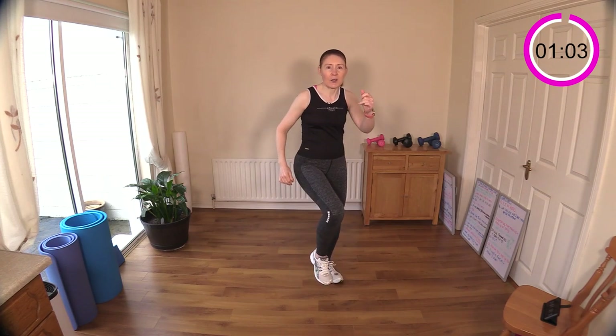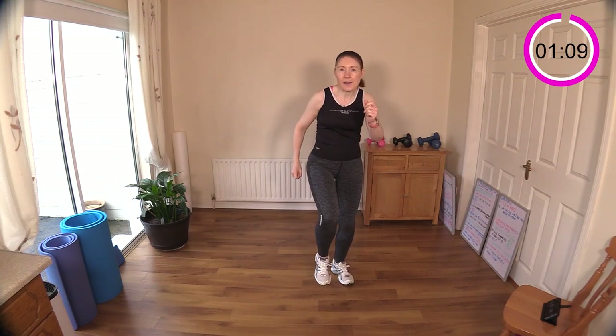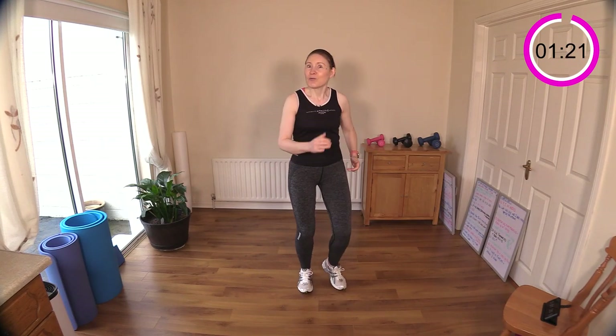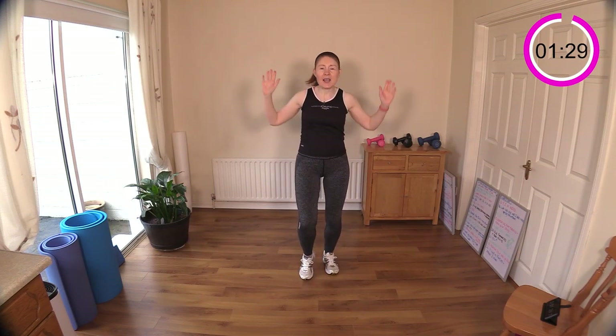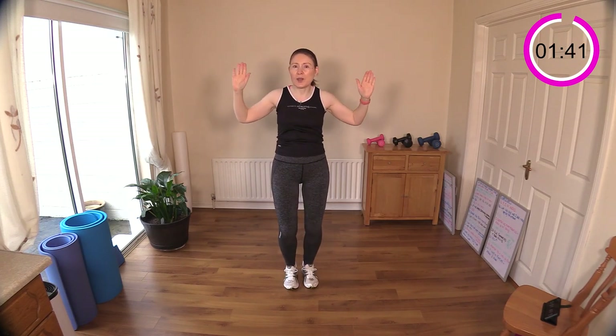Let's drive those knees up — pretend we're walking up a nice steep incline. I actually did that yesterday; we had some nice spring sunshine and I got out for a walk in a local park. There were some serious inclines — I can really feel it in my glutes today! Let's bring in some W arms — put your arms in the shape of a W and drive up to the ceiling.